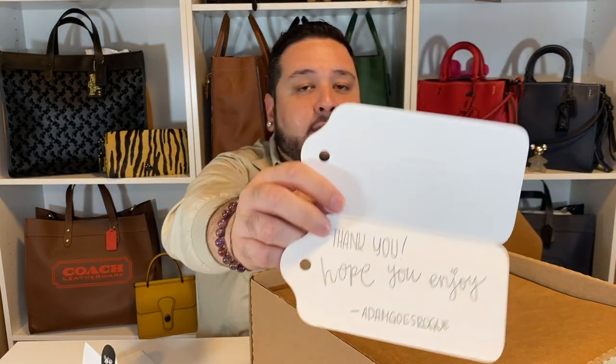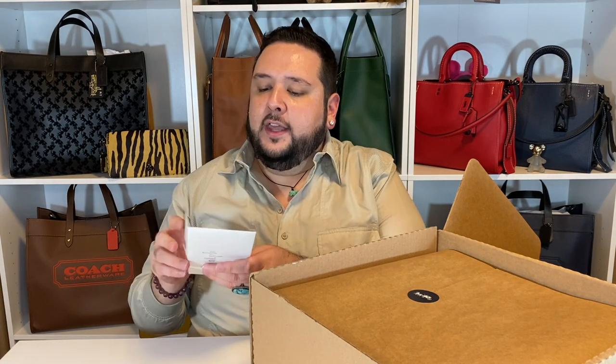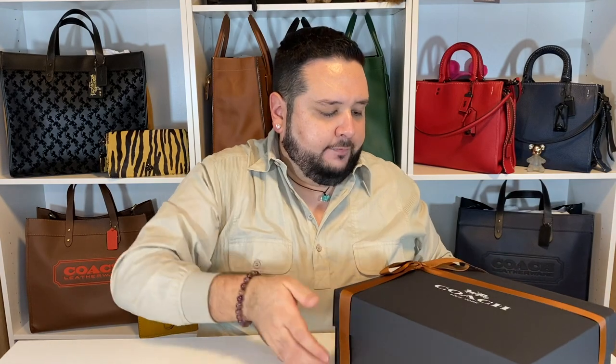So before we get into this — you guys all remember Joseph. He's such an enabler but such a great friend. I was going back and forth on whether I wanted this or not, and then he was going back and forth too. He ended up getting the Rogue Slim Satchel 25 in this particular print, and by the time I made up my mind, everything was gone. I was venting to him and he said, 'I know somebody who has one in store.' He connected me with Adam Goes Rogue — that's his Instagram handle. I asked if he still had the bag and he said yes, let me take some pictures and videos. So without any further ado, let's see what condition this bag is in, because it did come from the floor.